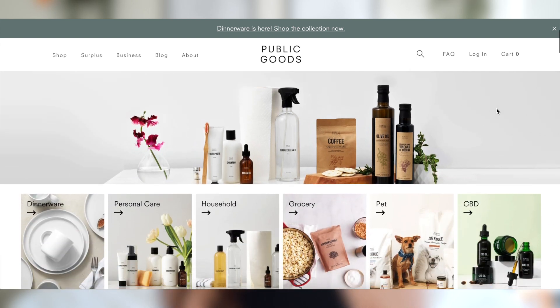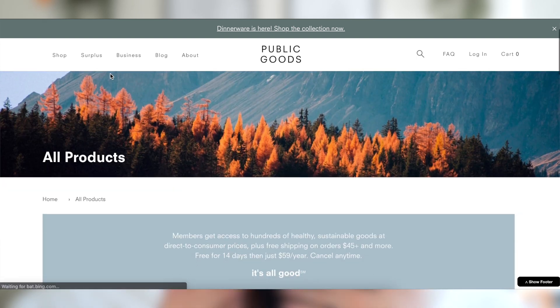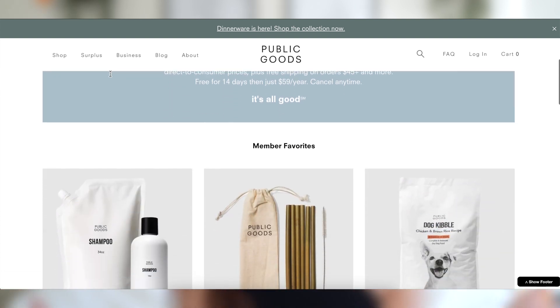Before I get into the unboxing I'll give you a little backstory on what Public Goods is. Public Goods is an online store that supplies you with personal care, household items, and groceries — a really wide variety of things. What makes them different is that all of their products are sustainable, cruelty-free, and they have a ton of vegan and gluten-free options. A lot of their products are also biodegradable and compostable, which I'll get into later.